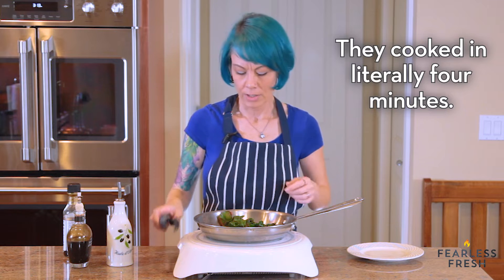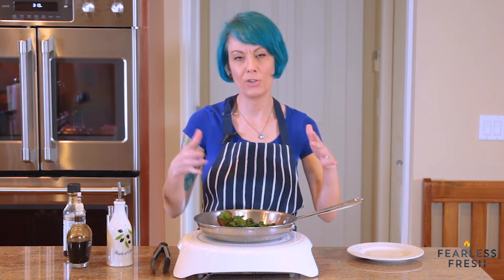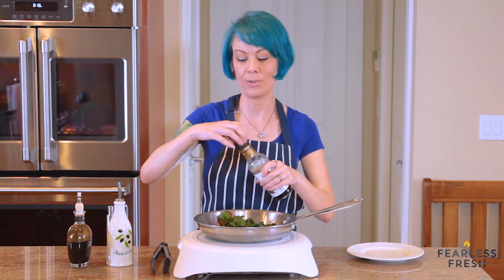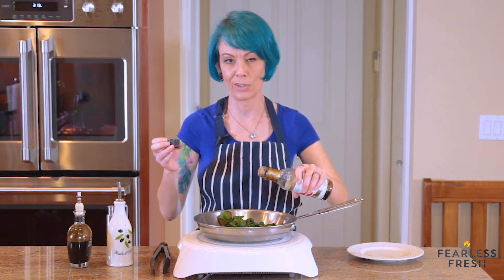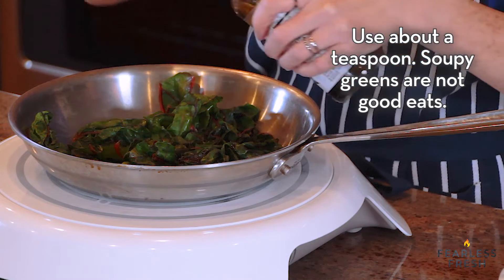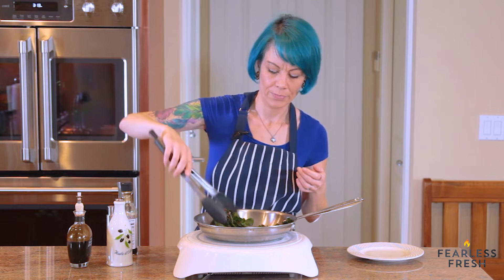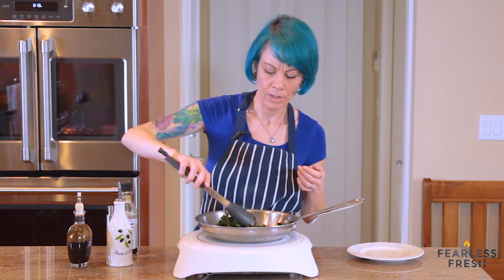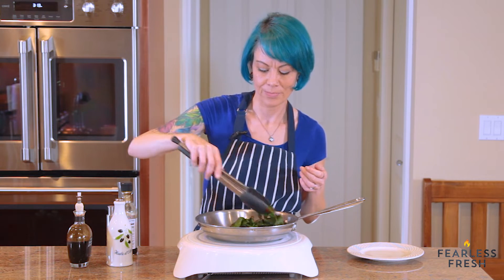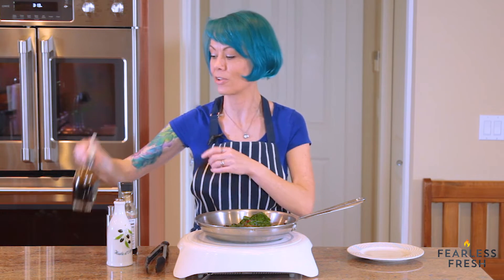We're going to turn off the heat because they're going to continue to cook from carryover cooking. Now we're going to season them — I'm going to add just a little bit of soy sauce. Just a little — you don't need a lot, you don't need soy soup. Give them a good toss with the soy sauce. We've used soy sauce so we don't need any additional salt — that will make them more than salty enough.